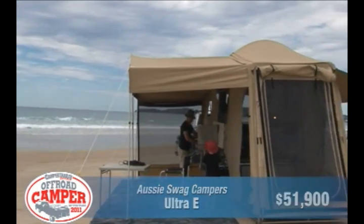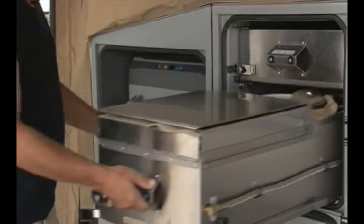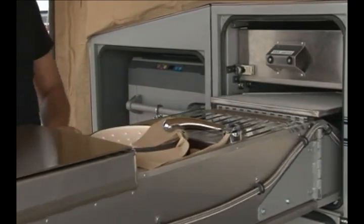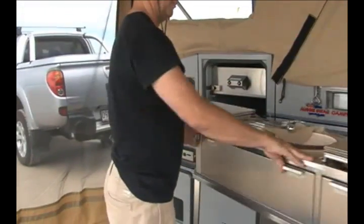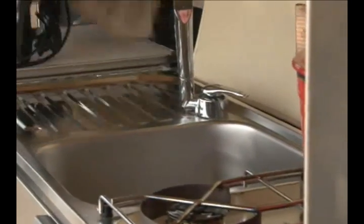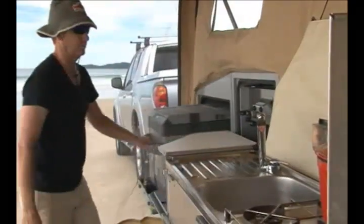The way we design this product is for ease of use and practicality. Probably the outstanding feature of it is the kitchen, in that it swings around. We're the only people that do this. You can access your stove, your storage, 80-litre Waco fridge freezer, cutting board, etc., all at the same time and not get in the way of each other.